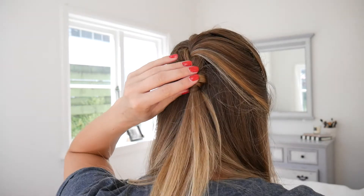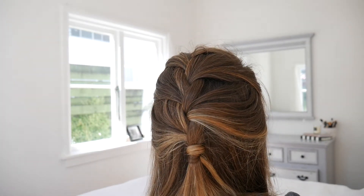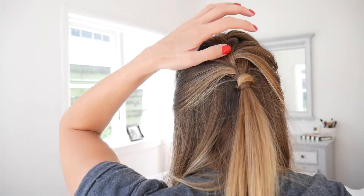Those were my top five hairstyles for when you're running late! I hope you found them useful. If you did, please don't forget to give it a like and subscribe - it would absolutely make my day. I'll see you again in the next video!